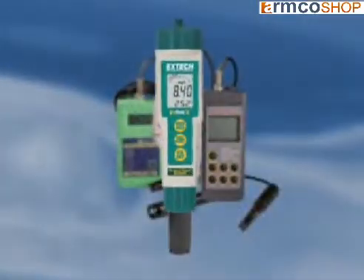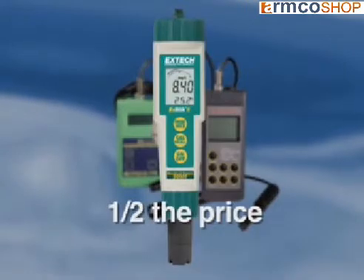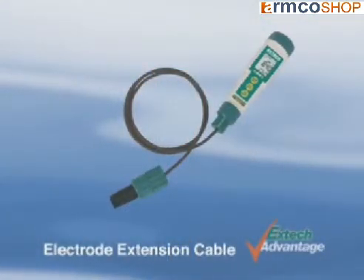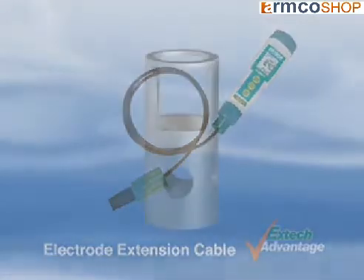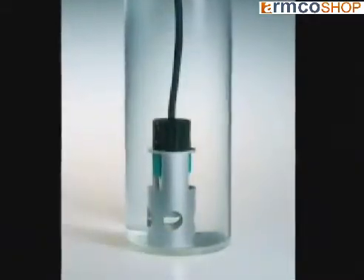So why pay more on a handheld DO meter when you can buy a stick-style dissolved oxygen meter at a fraction of the cost? Optional extension cables of 1 meter or 5 meter allow for measuring in difficult-to-reach areas. A weight keeps the electrode submerged while taking an underwater measurement.